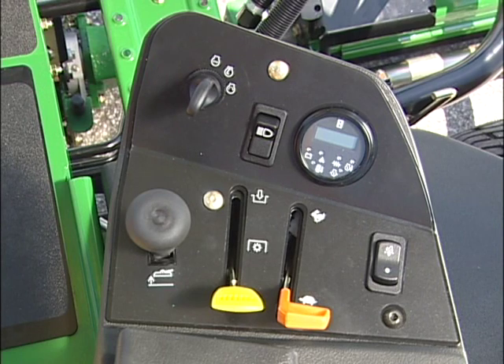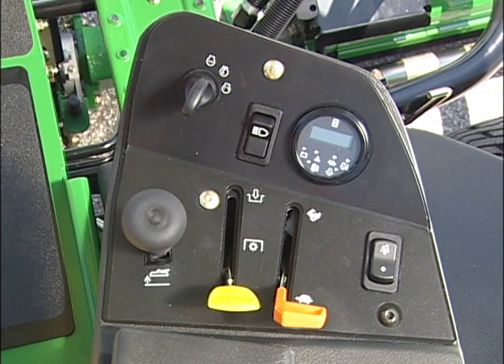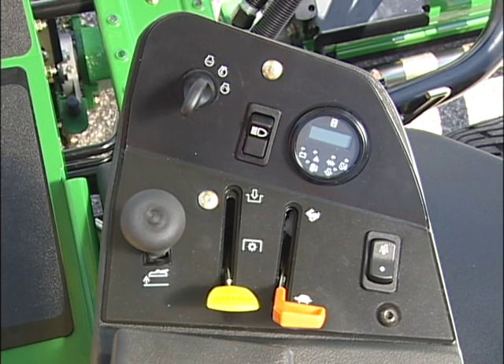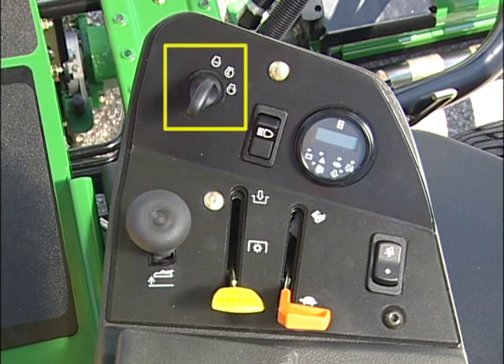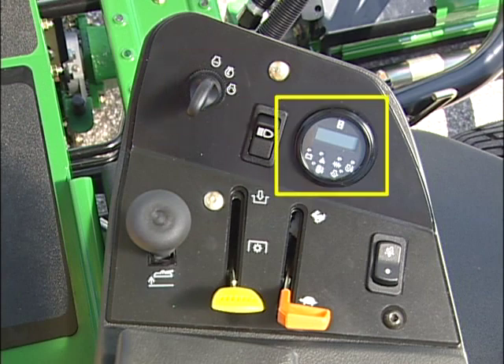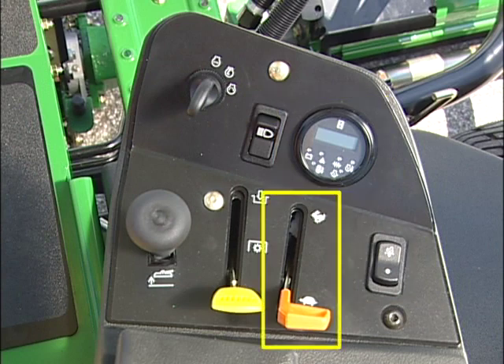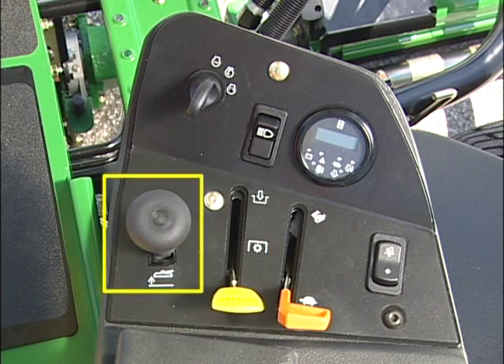All important controls and indicator lights on the Precision Cut Fairway Mowers are located on the command arm within convenient reach of your right hand as you sit in the seat. The controls and lights include the ignition switch, the headlight switch, warning light indicator module containing all warning lights and the hour meter, optional cruise control switch, throttle lever, mow transport lever, and the lift lower lever.